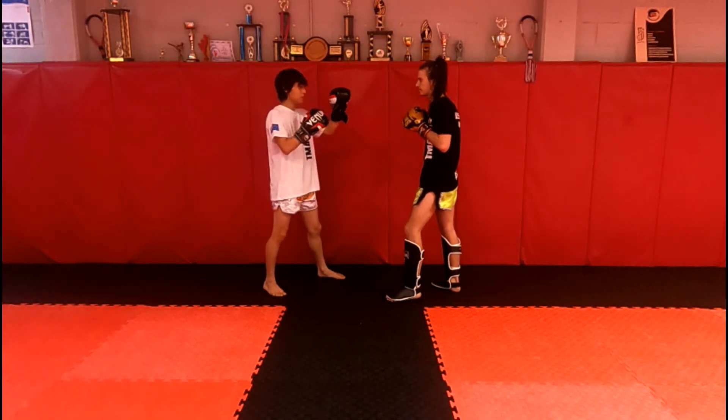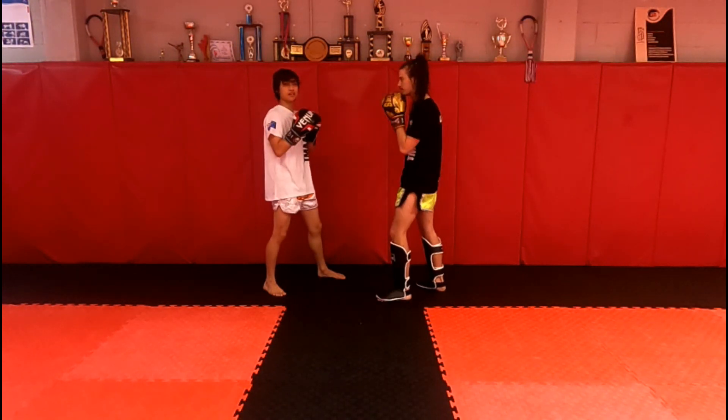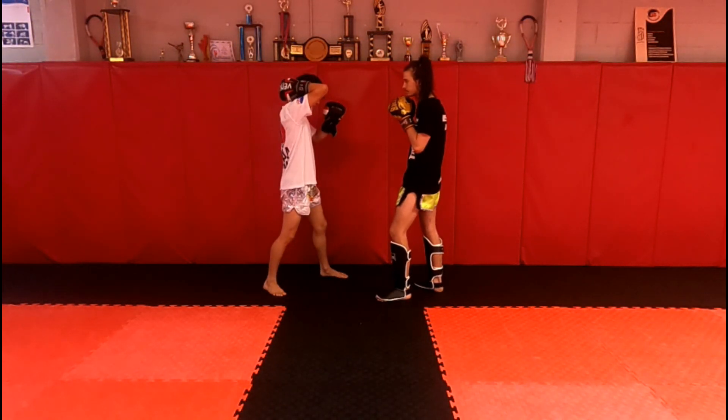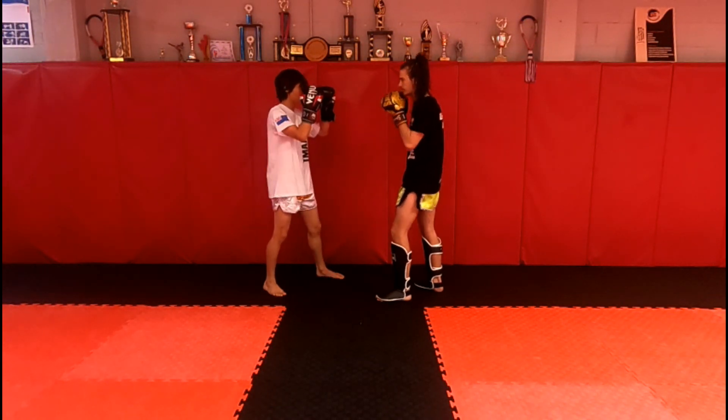Moving on, when they throw the hook, this is how I'm going to defend — long guard here. My hand comes up protecting the side of my head, and my other hand comes up here.